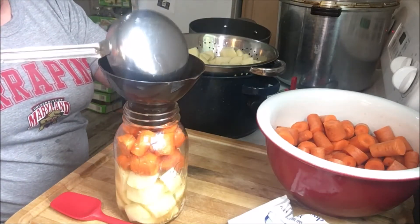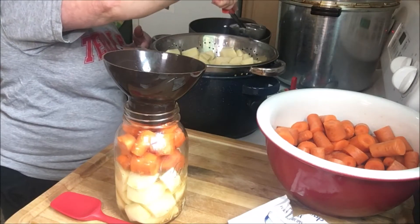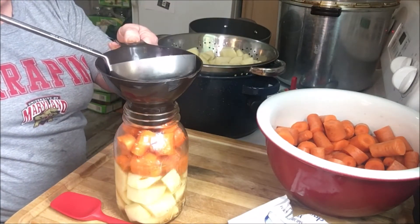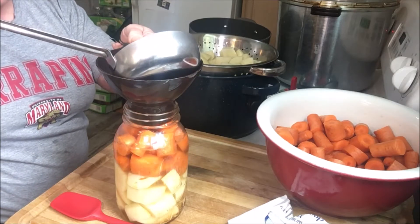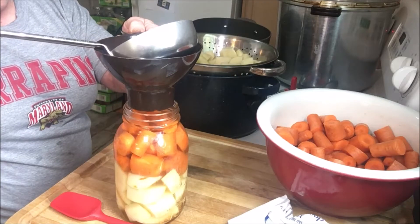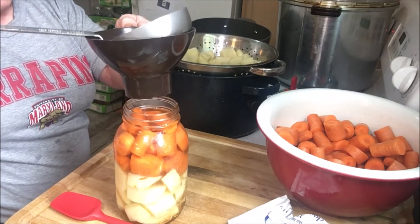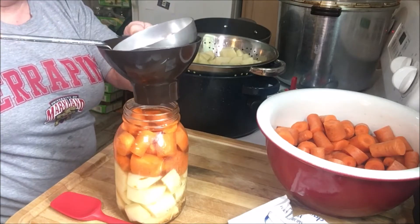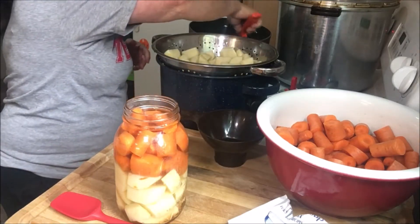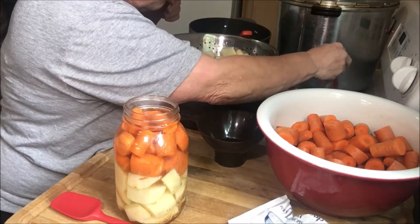We're going to bring up the pressure canner real slow, so it's going to take a little bit longer to process, but that's okay — I'd rather have that than have some siphoning out or maybe break a seal. This is just lukewarm water, not really hot, just enough to help dissolve the onion soup mix. I also have my lids soaking in some warm water just to get the seal soft.